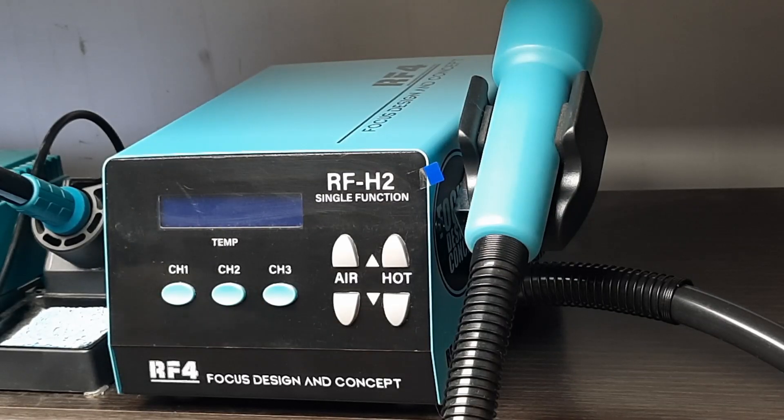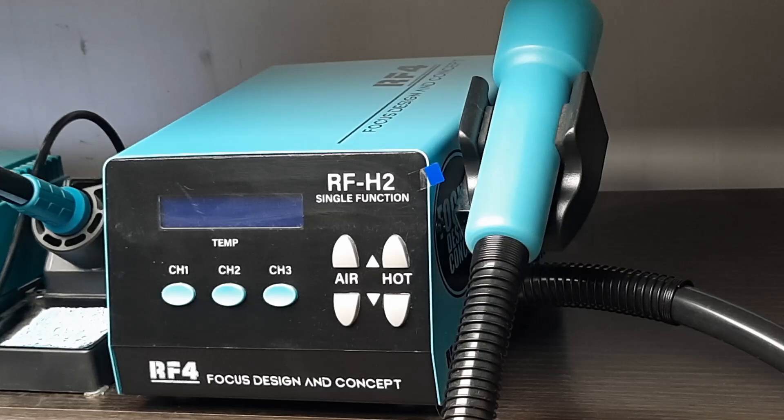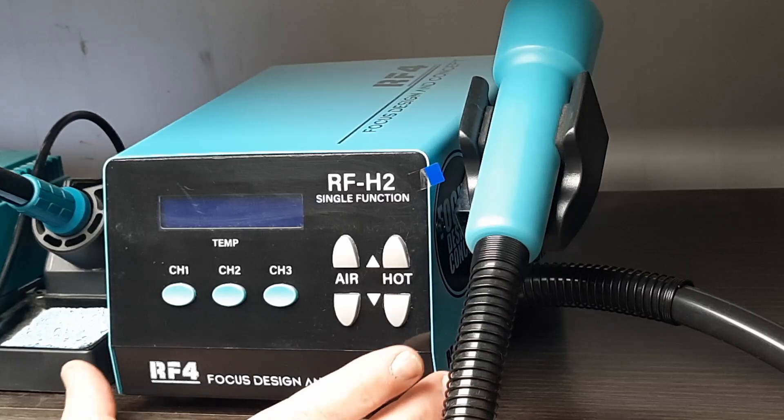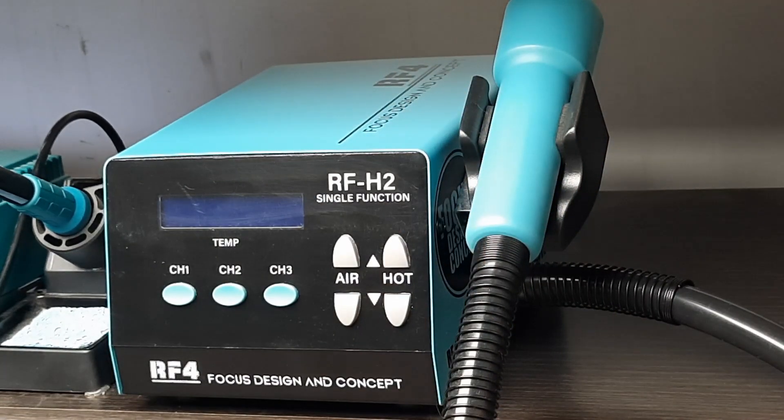Today we're going to be looking at a hot air soldering station. This is from a company called RF4 and the model is RF-H2. I just got this off AliExpress for 96 euros delivered.